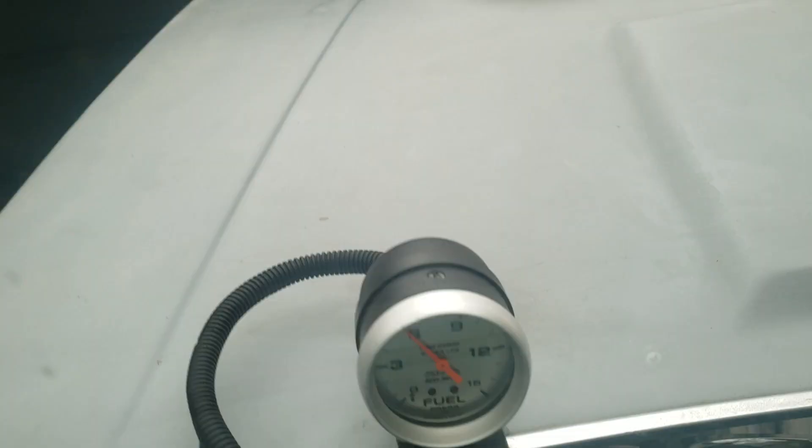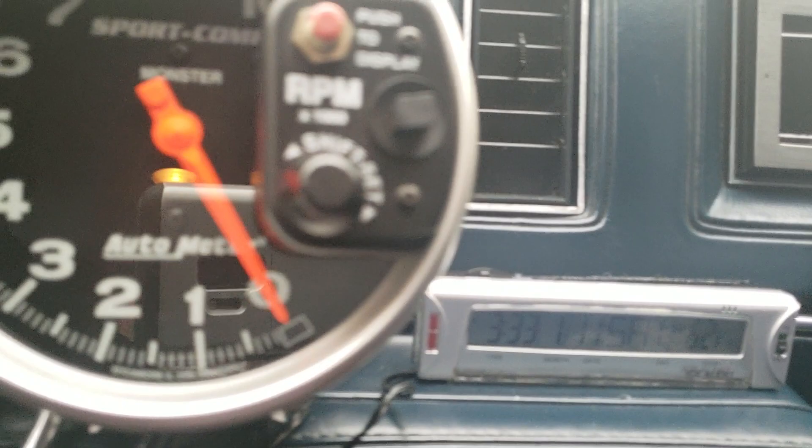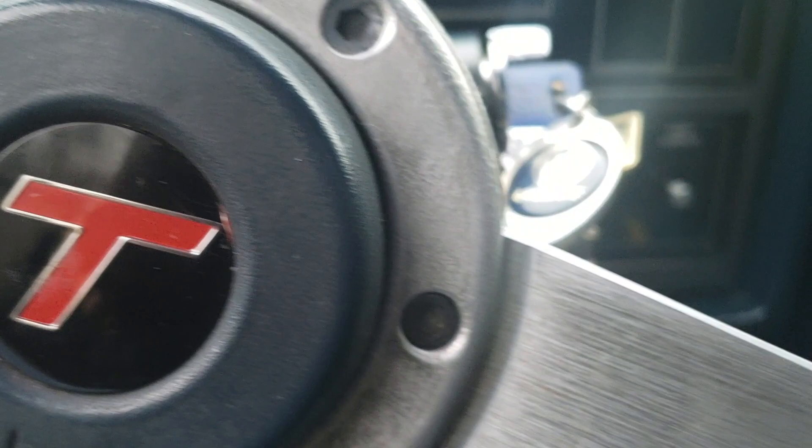Time for fuel. This is the current time — triple threes. Give it some gas — three pats of the gas pedal. Going to make an attempt to start the motor.